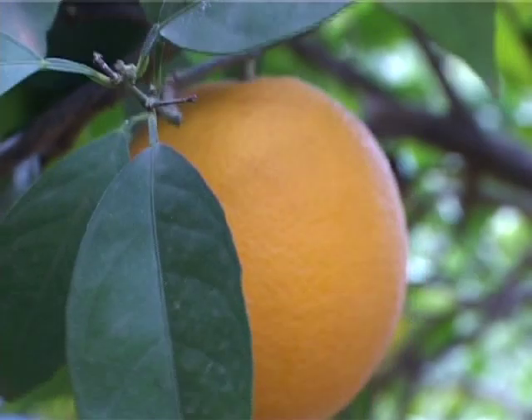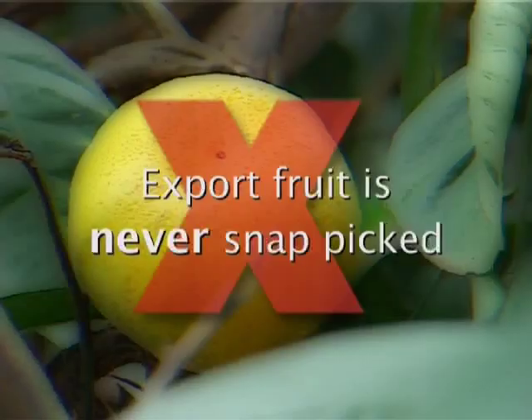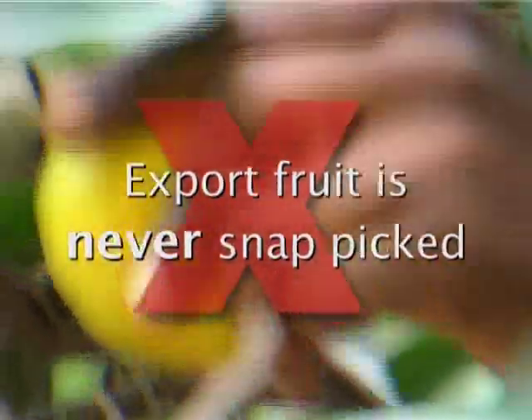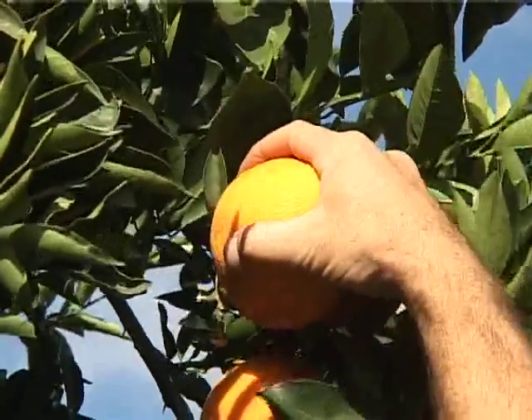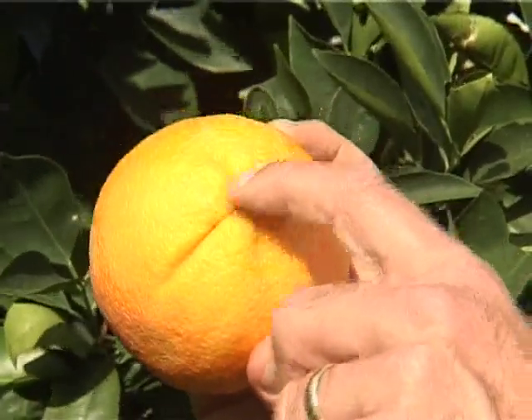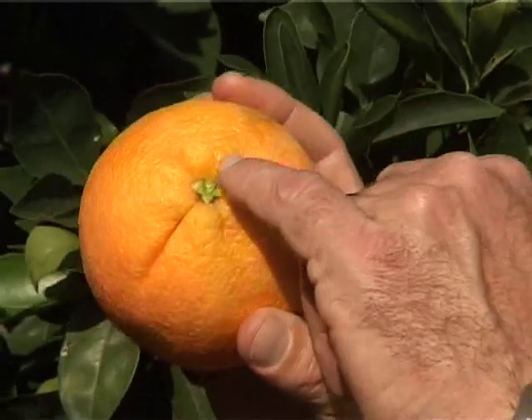The other method that can be used is snap picking. Always remember, export fruit is never snap picked, because it is very easy to tear the fruit at the stem end when it is snapped off the tree. Snap picking is used when juice fruit is picked and when the orchard is being stripped after the export fruit has been picked.